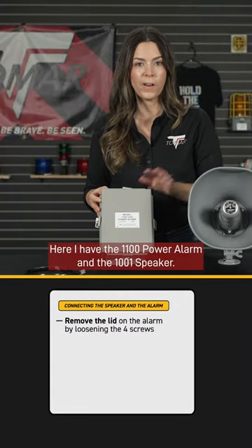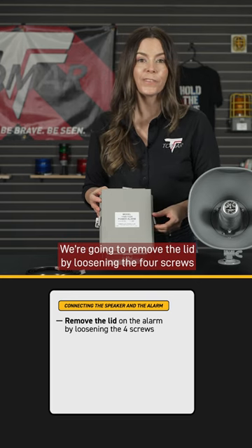Here I have the 1100 power alarm and the 1001 speaker. We're going to remove the lid by loosening the four screws.